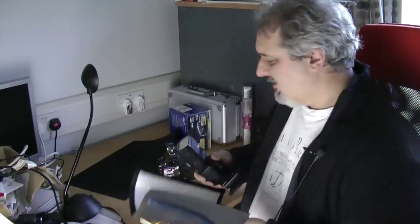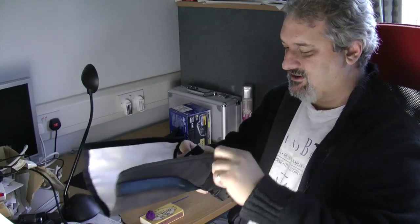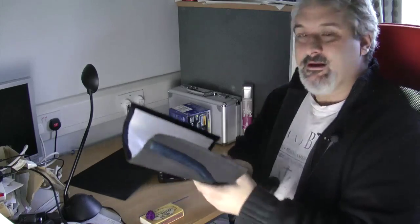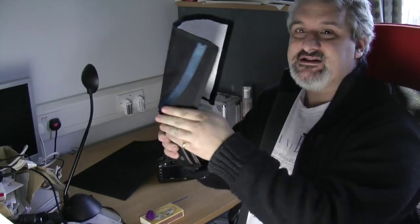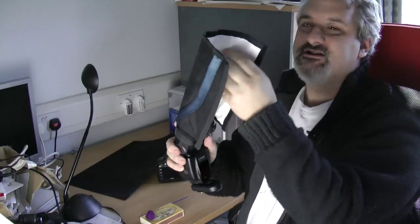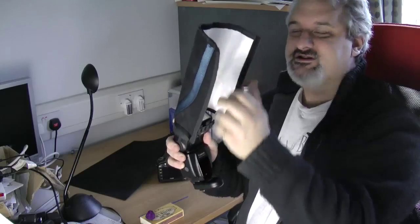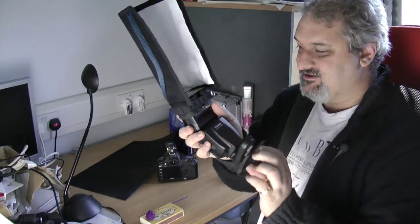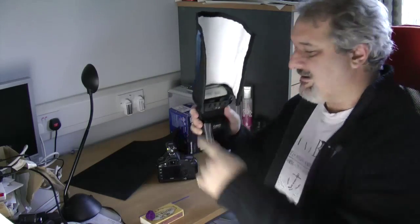One final thing I've been using — you can live without it — is a Rogue Flash Bender. You strap this around your flash like so. It allows you to shape the light — you can move the side bits around; it's got bendy struts. The very important thing about arranging this light is that when the flash fires you don't want the light spilling onto that black background.